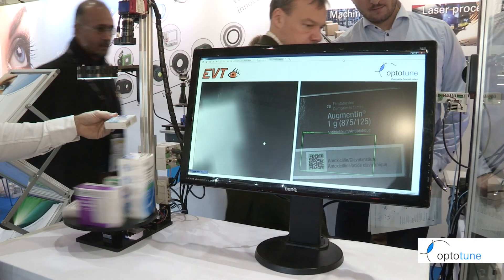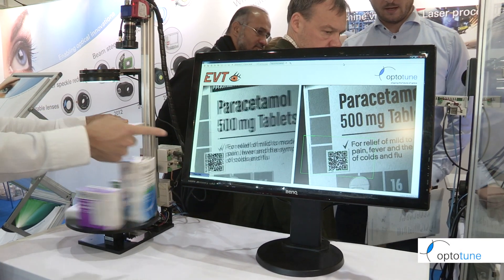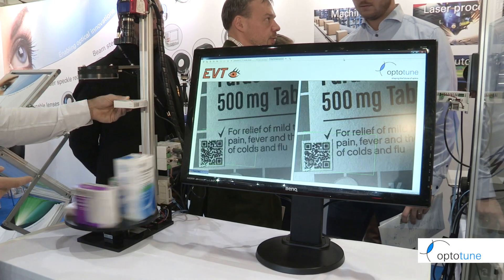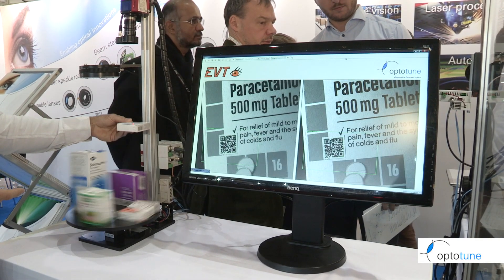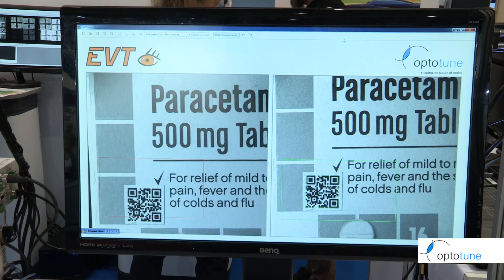I can show here the laser distance measurement on this package, and as you can see the image is immediately in focus. We can move up and down and the feedback continues to run, so we basically stay in focus all the time.